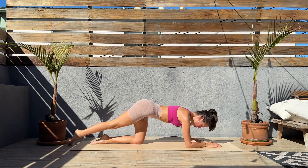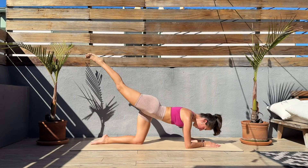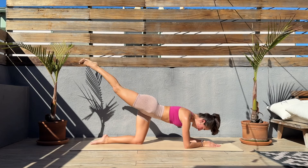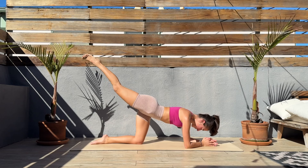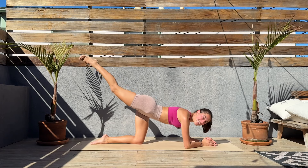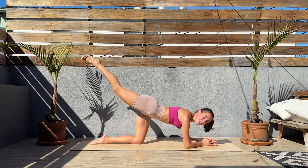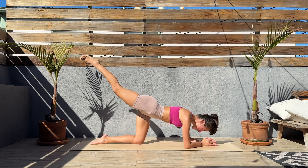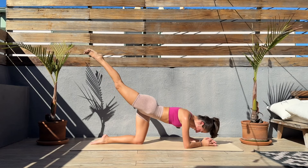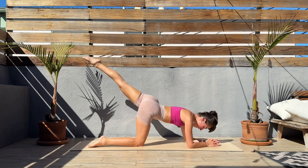Right leg up — tiny pulses, squeezing those glutes, core engaged, leg engaged. Three, two, one, let's go. Kick the leg up, find length through that leg, tiny pulses up and down squeezing those glutes. Don't forget to smile — it's much easier when we smile. Keep pushing, we only have two more exercises after this. Super quick workout — feel that burn! Last 10 seconds — nine, eight, seven, six, five, four, three, two, one. Release — oh, that burned!